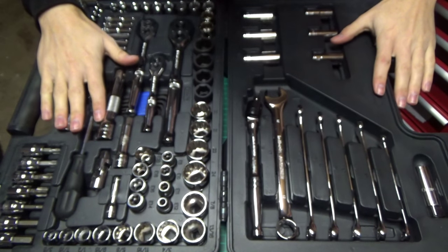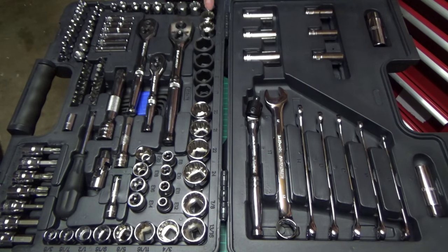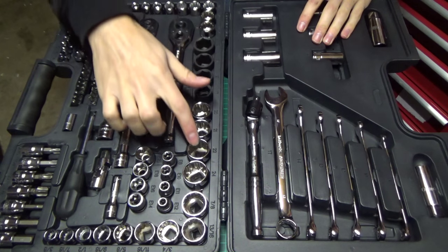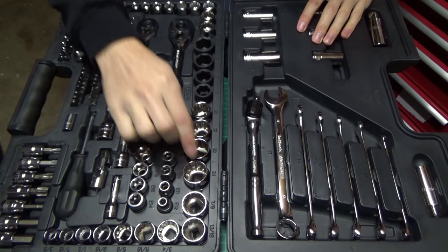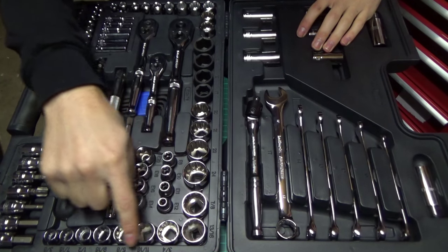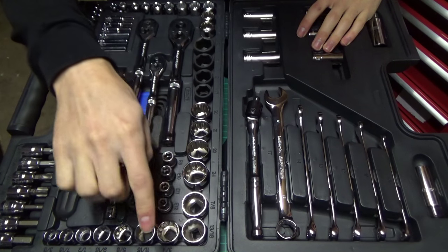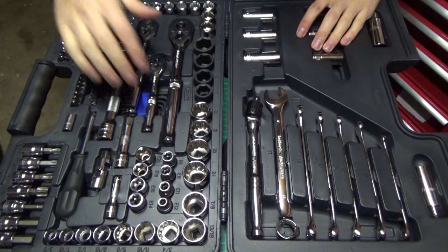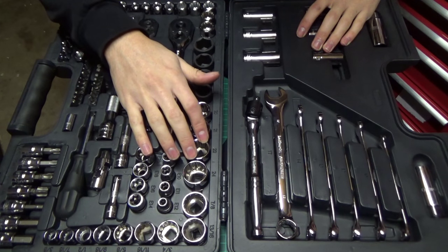Moving over to the other side, starting with the sockets: we have 3/8 standard and 3/8 metric. The metric range from 9mm all the way up to 24mm, and the standard stuff ranges from 3/8 to 7/8 inch. I'm quite glad this came with some standard sockets as these are the only standard sockets that I actually own, so it's nice to have them in here if I ever need them. Again, all these sockets are 12 point — I prefer 6 point myself but they will do the job.